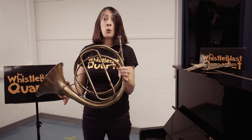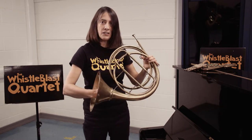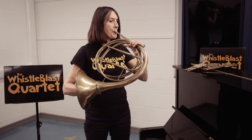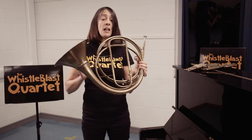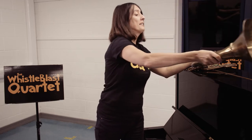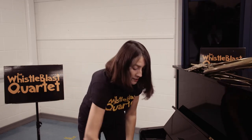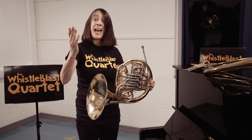Very loud and quite rugged. As time went on, someone discovered that if you put your hand in the bell you could soften the tone. This idea then continued to develop, and instead of just playing an open instrument, people discovered that they could create different notes by using a thing called hand stopping.